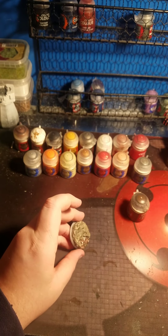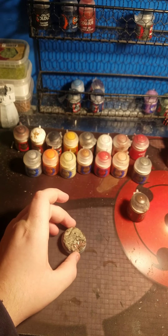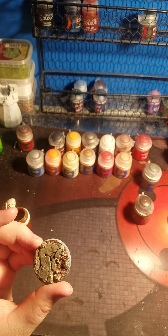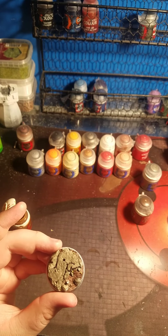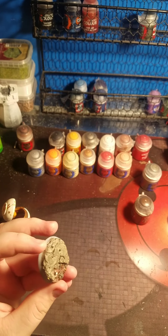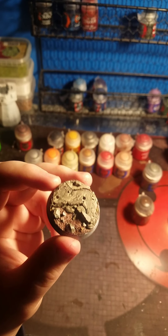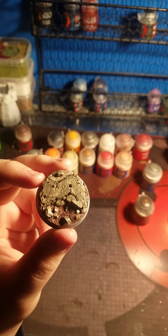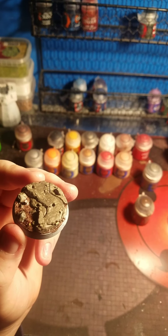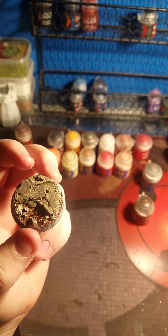I'm going to go ahead and fix some of the touch-ups that I forgot to do, and then I'll do the bullets on here and I'll show you what it looks like when I'm done. Alright, I'm back. I pretty much got this base all done - base coating-wise. I pretty much just put Retributor Armor on all the bits of the bullets. Like, some of them you can't see that good, but there are about four bullets on this.